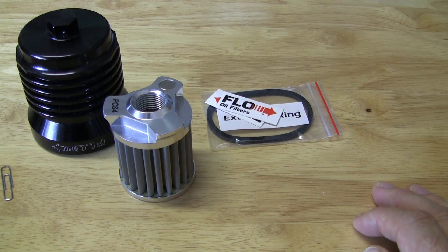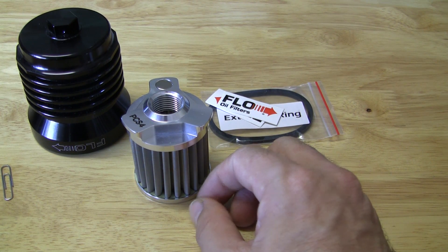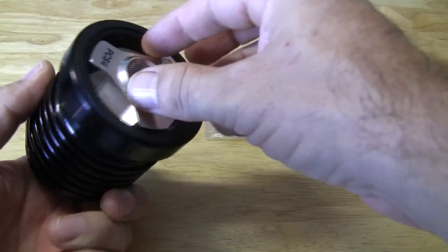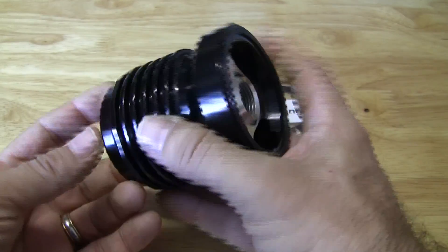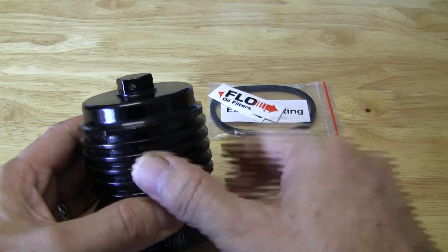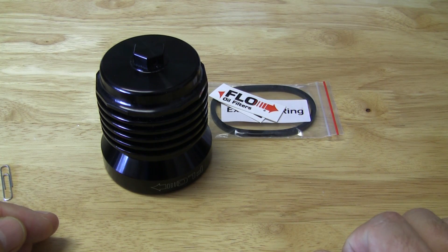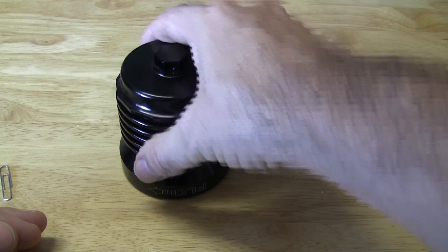I'm going to put this back in so you can see how it goes. Got the spring in, and this just basically goes in — push down and turn it, and now it's locked into place. It's easy to use. It also has a hole where you can put a rod through to actually turn this on and off your bike — no special tools required. I hope you enjoyed, and thank you Sergio for turning me on to this. This is going to be a great addition to the bike.